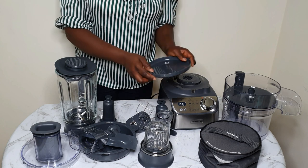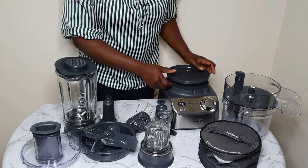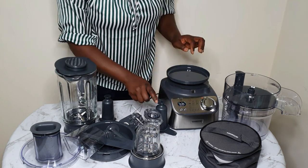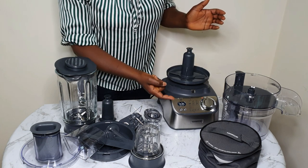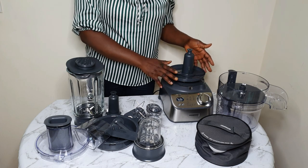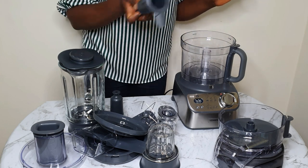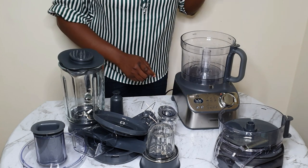And here is our weighing tray. As I said earlier, this device has an inbuilt weighing function to allow ingredients to be weighed straight on the food processor bowl, the blender, or even on this weighing tray. You can weigh either in kilograms or pounds. This makes life very easy, isn't it?